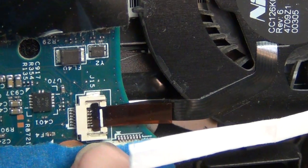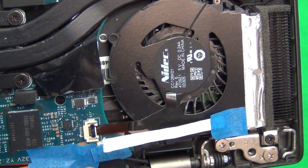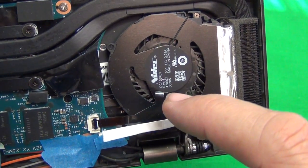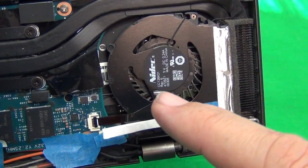We had to figure out a way to clamp down this ribbon cable connector that goes from the fan to the motherboard so that it's engaged. When the cable from the fan to the motherboard is not engaged, the laptop automatically shuts off.